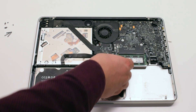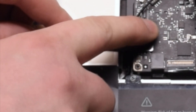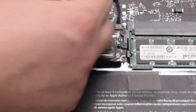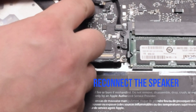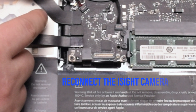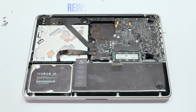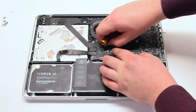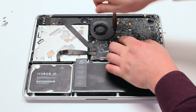Reconnect the trackpad. Reconnect the hard drive and the DVD-ROM drive. Reconnect the WiFi cable. Reconnect the speaker. Reconnect the iSight camera cable. Reinstall the fan, tighten the three T6 screws, and attach the fan to the logic board.